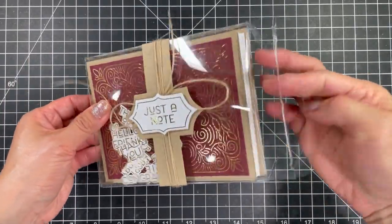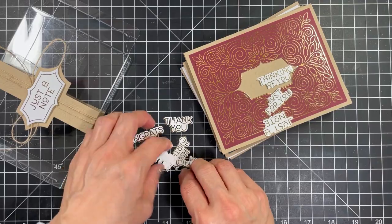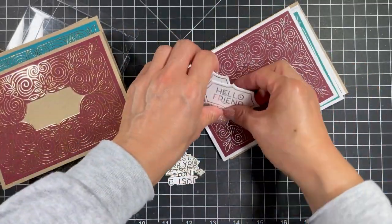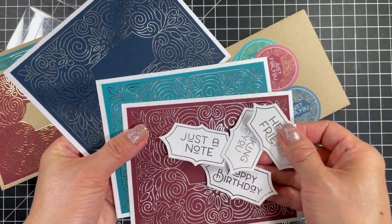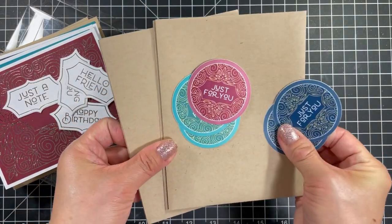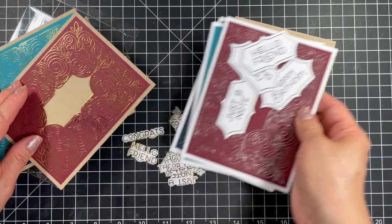Let's unpack the box and have a look at what the recipient will receive in this gorgeous gift set. They'll receive three gold foiled cards on toffee with eight different sentiments to choose from, and three silver foiled cards on sugar cube with four framed sentiments to choose from. They'll also receive six envelopes and six envelope seals. I can't imagine anyone not loving such a set, especially with the holidays coming up — this is an elegant set of cards that can be used year round.